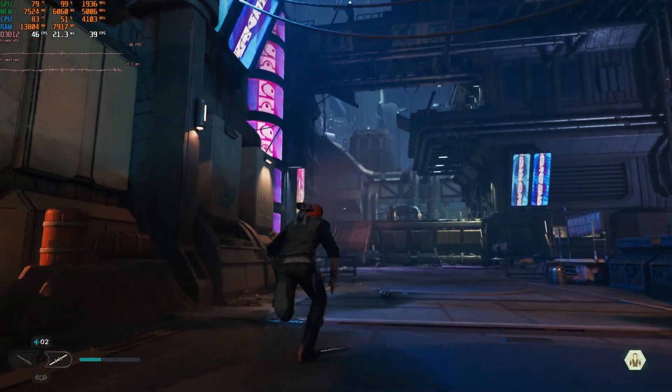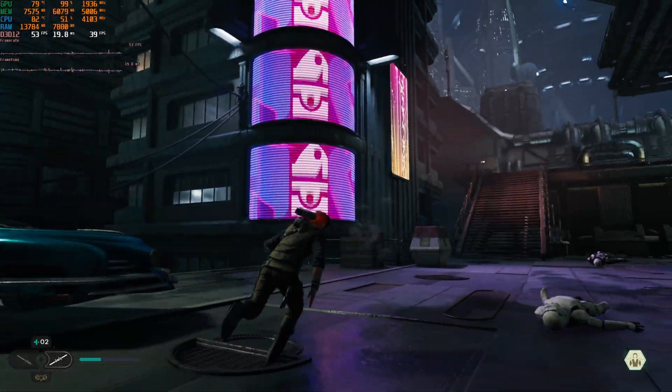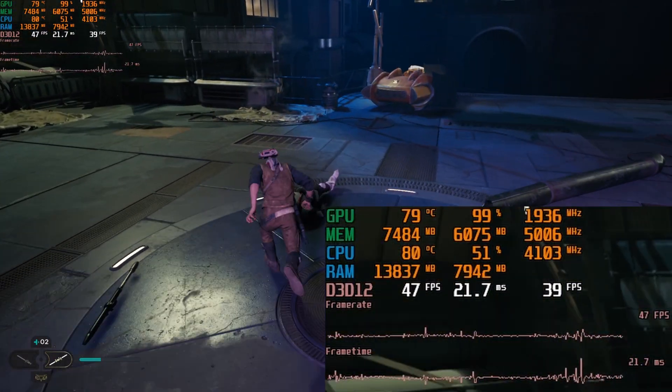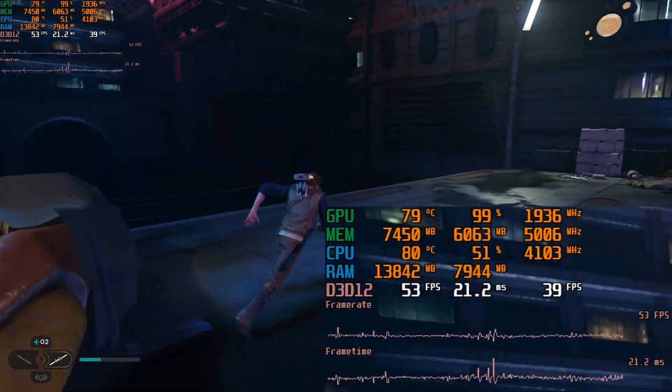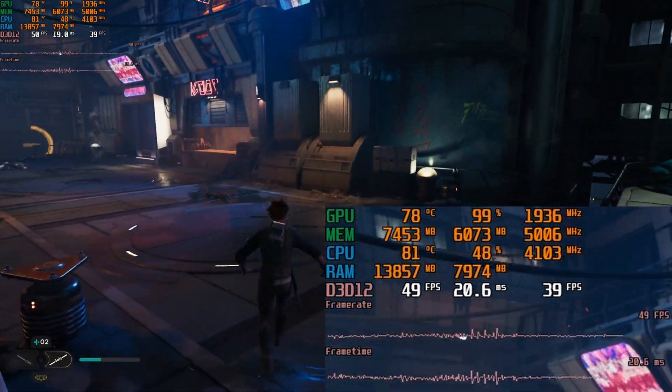There is something I noticed that might be a deal-breaker for some: playing this game on low settings starts to give it an almost cell-shaded look in certain places, especially on buildings, neon signs, and vehicles. You'll get this kind of strange effect, but it's not too bad.